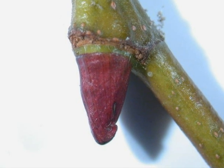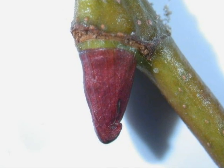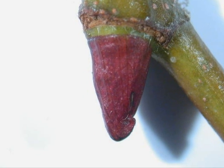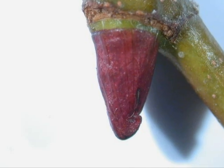In the winter, the buds are clearly visible. They're conic, normally bright red, and this species has just one encapsulating bud scale.